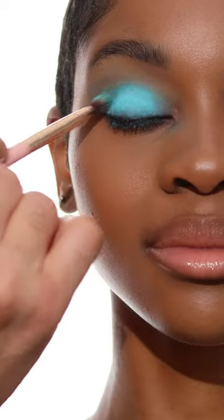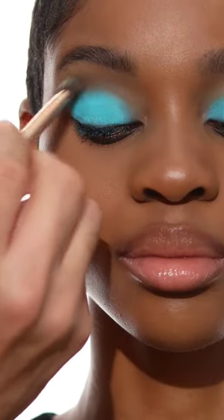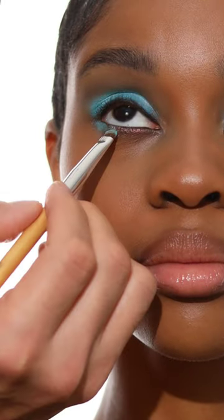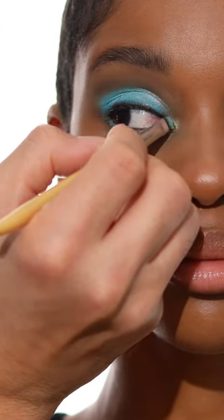Then I'm applying the matte shades from the Sleepyhead quad palette and they are so pigmented. Then I'm going to press on the multi-chrome — look at that glow. I'm applying it to the bottom and top lash lines, then into the inner corners.